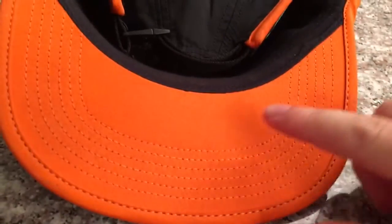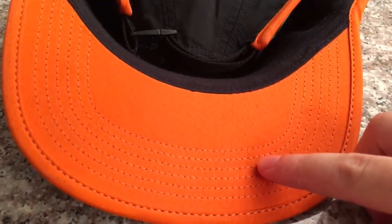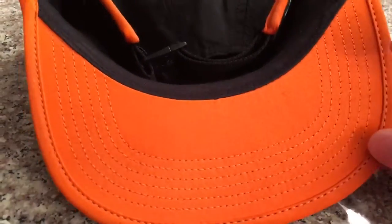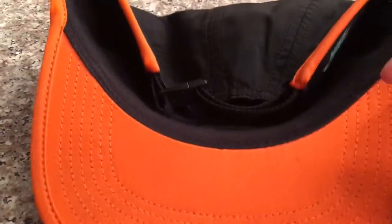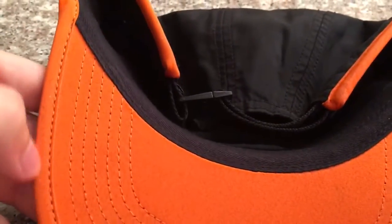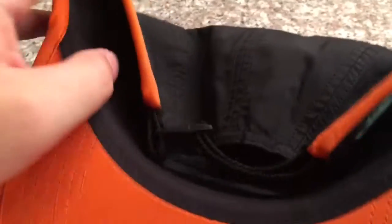So here we can count the stitching over here — as you can see: 1, 2, 3, 4, 5, 6, 7. Most hats come with 7, and usually that's a really good sign. I believe all Nike hats that I've seen have 7 stitching marks over here.